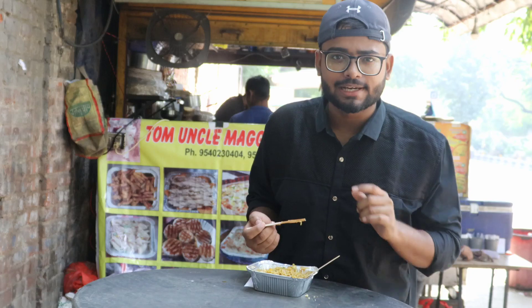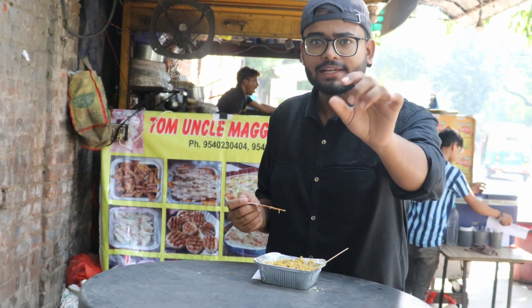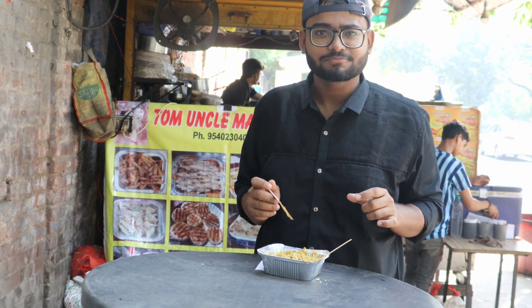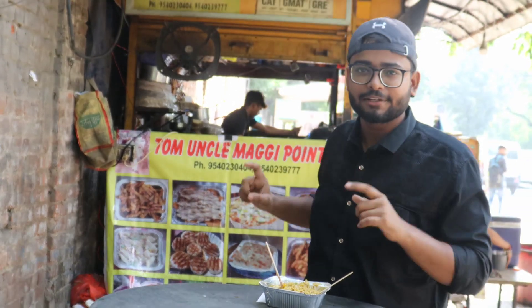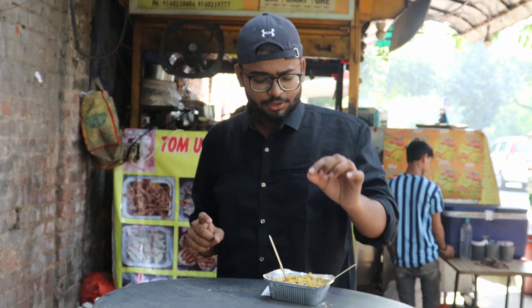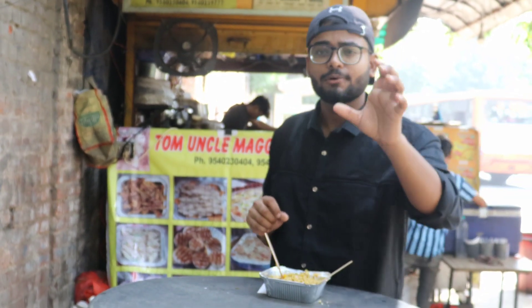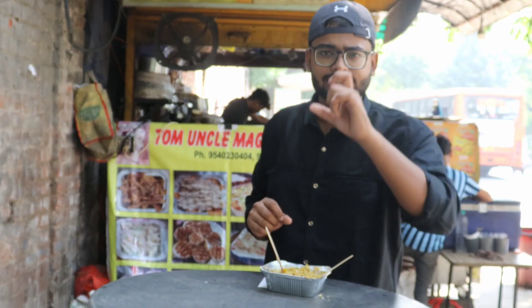So guys, there will be a lot of Maggi at home but the taste of this Maggi you will only get here. You will not be able to replicate it at home. The taste is very good — it comes with sweet chutney, ketchup, and onion. It's very tasty and crunchy. See you in the next video. Please like, share, and subscribe to our channel.